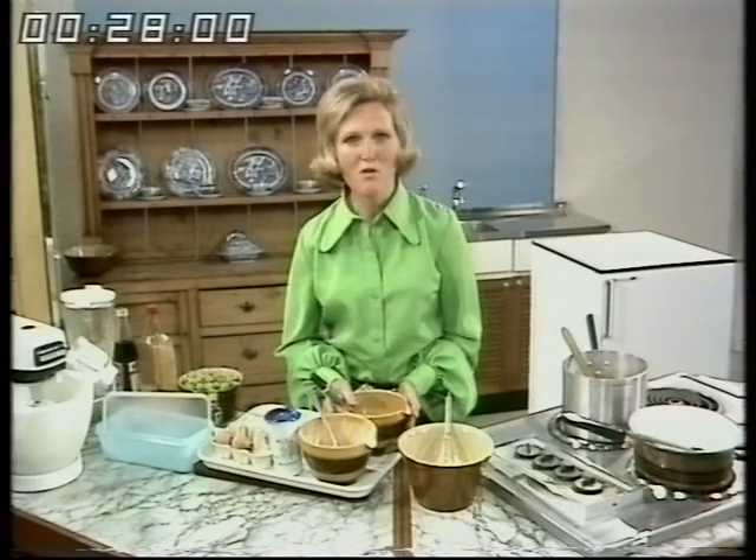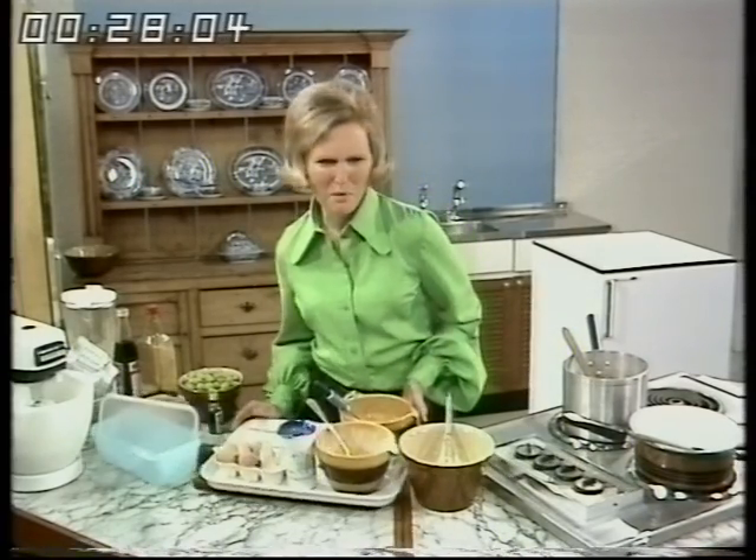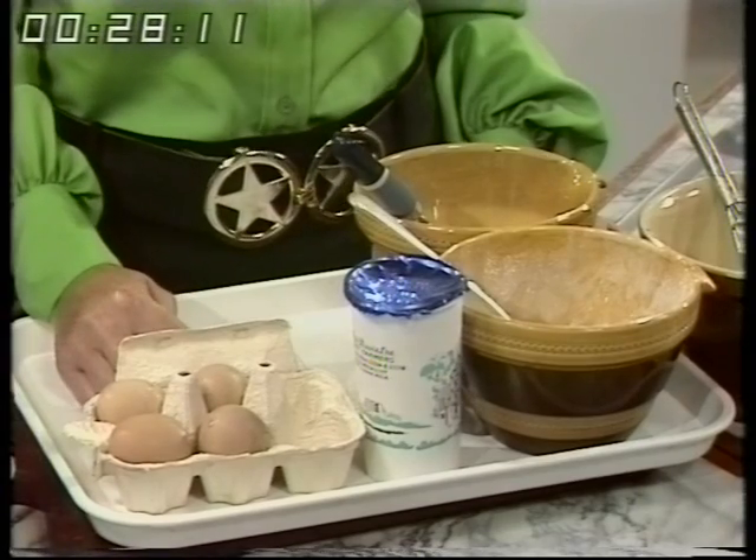First let's start with real old fashioned tasting ice cream. This is a super ice cream. It's made from just three ingredients: eggs, which are separated, icing sugar, and double cream.